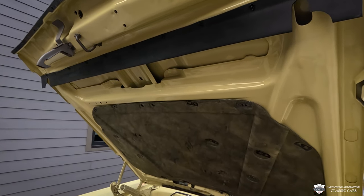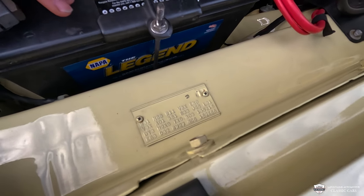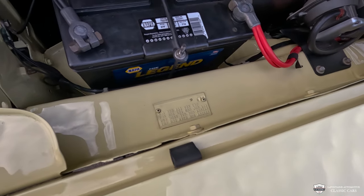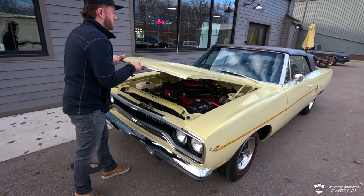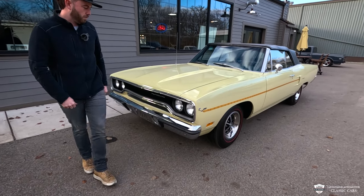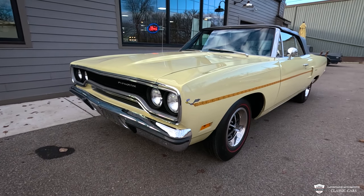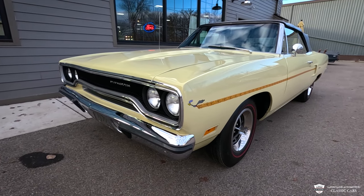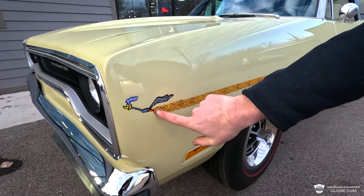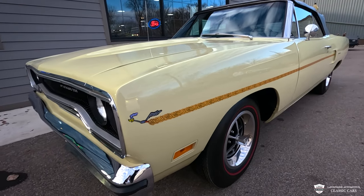This is a real sweetheart, and you can see our original data plate trim tag there. This is all decoded for you right on our website — check out the link in the description. For Plymouth in 1970, this beautiful cream color was called Golden Yellow. A favorite touch on here has got to be the graphic, and like Steven says — Warner Bros. — nothing's too serious in life.